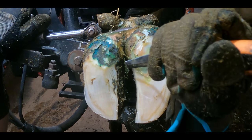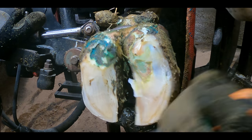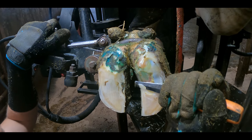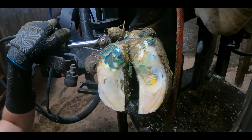Right now, what you're seeing are the symptoms of the problem — you're not seeing the problem itself. But as we progress through this trim, you will see exactly what is causing this cow so much pain, and where this problem is emanating from.